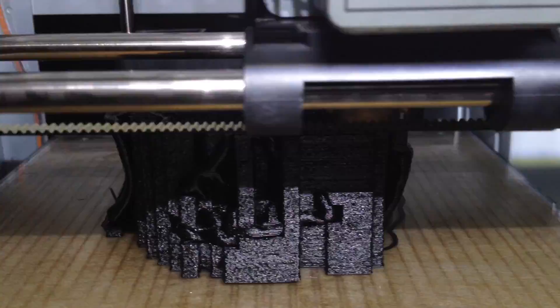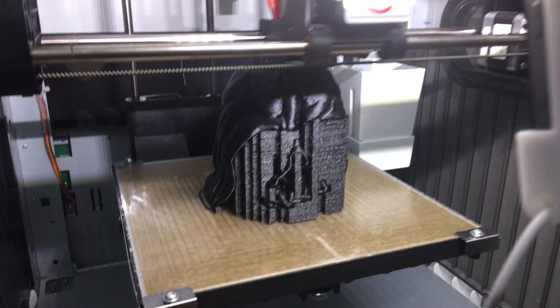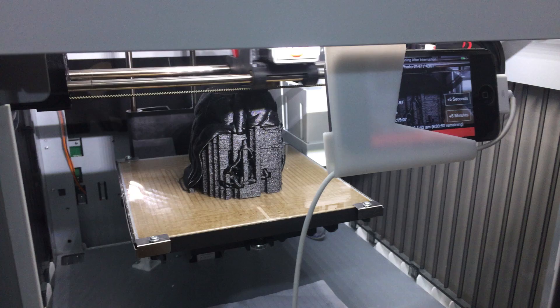The original Star Wars series from the 70s and 80s was a huge part of my childhood. With the new Star Wars Episode VII being released in December 2015, I just couldn't resist putting my 3D printer to work on a token reminder from the new film. The second trailer was released a few days ago and it looks absolutely amazing. JJ Abrams is one of this generation's greatest directors, sharing the throne with the likes of Christopher Nolan, Joss Whedon, and Ben Affleck.